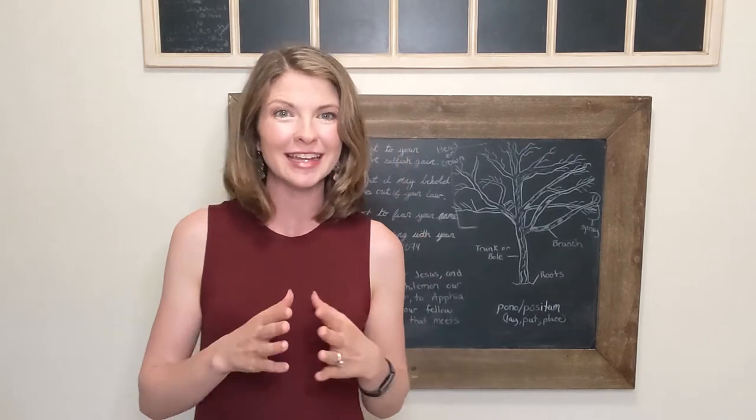Thanks for joining me today here at Lead Learning Mama. I'm Valerie and today I want to show you some hand motions and the explanation that goes along with that for the Presidents of the United States song. Are you ready?